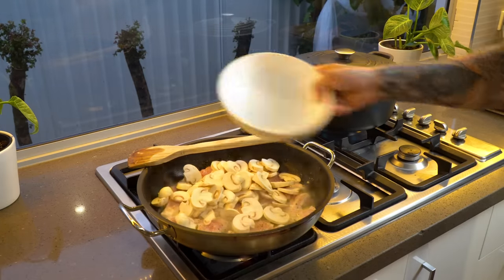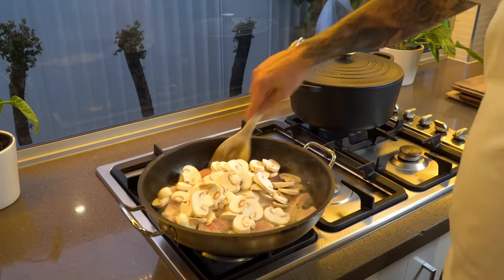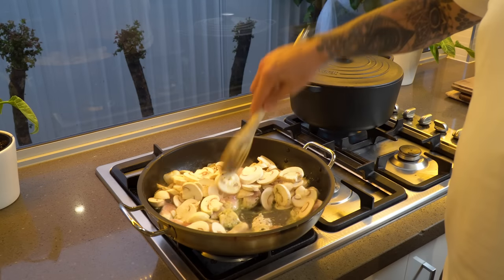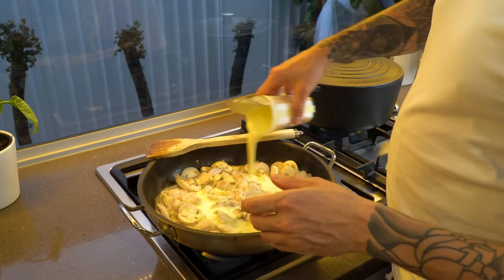Once your chicken is three-quarters of the way cooked, add your mushrooms and give the whole pot a good stir. You want to sauté these mushrooms for five to six minutes, just trying to get rid of some of the moisture. Then add your thickened cream.